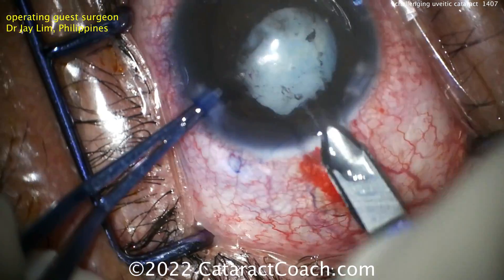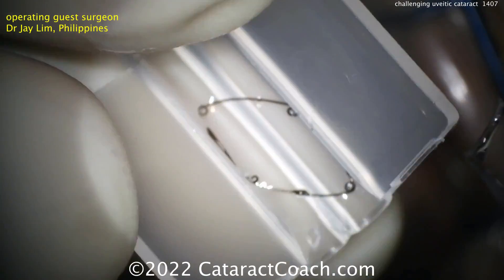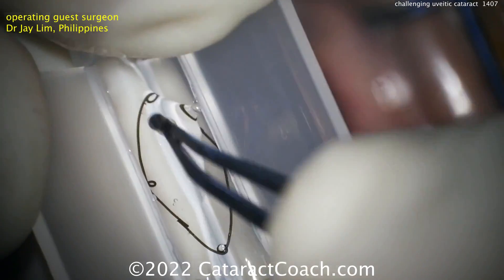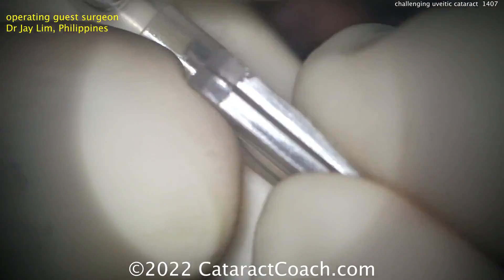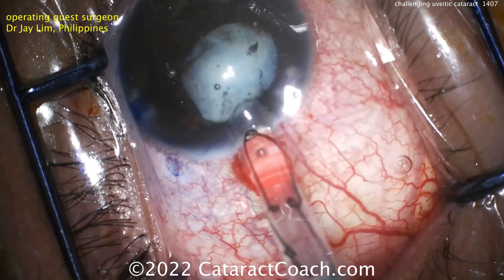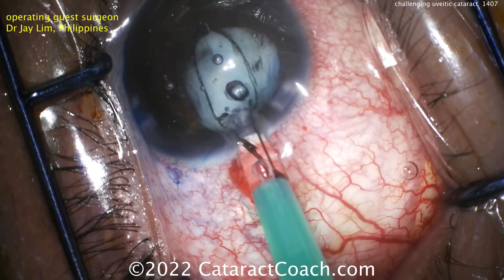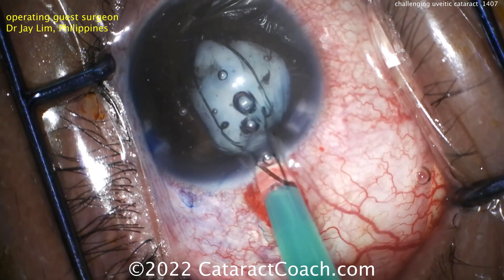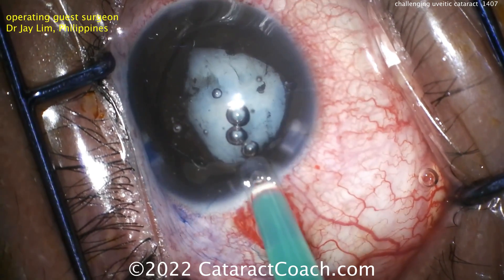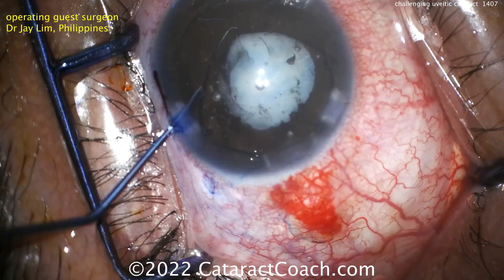The main incision is going to be made now — the main incision for phaco. And here comes a pupil expansion device, a pupil ring. Many different designs of these are available; this looks like one made of PMMA, and it'll be placed into an injector and placed in the anterior chamber. This pupil expansion ring can now be engaged on the pupil margin to really expand that pupil. Remember, we have still not yet done the capsulorhexis. You've got two of those scrolls appropriately holding the pupil margin now.